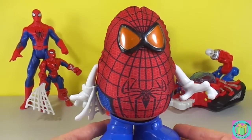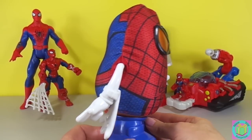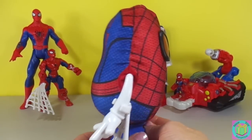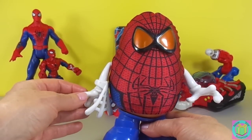Our Mr. Potato Head Spider-Man is so silly! And he shoots his web!